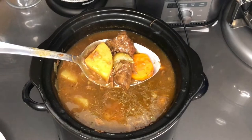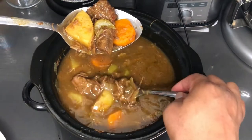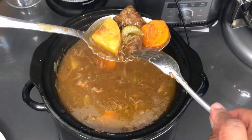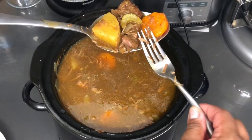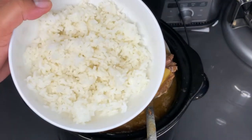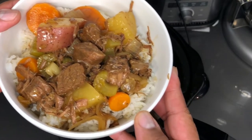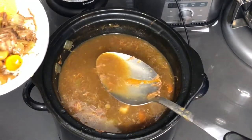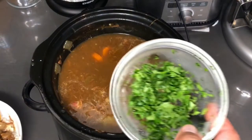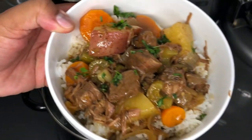Our crock pot beef stew is done. Look how tender this meat is — a lot of it has ended up in shreds but that's all good. We have ourselves a nice gravy here and this meat is tender. Let's get this into a bowl. I already made some white rice. I'm going to hit it with a little extra gravy and some fresh chopped parsley just for a little color. Here's our homemade beef stew.